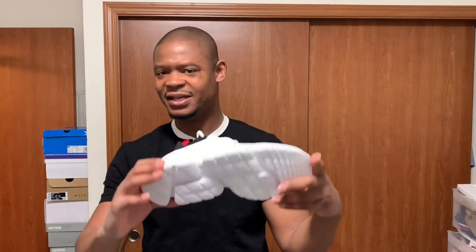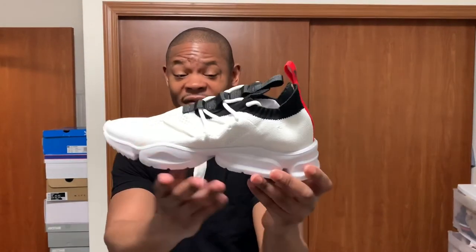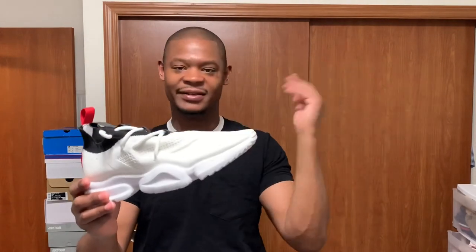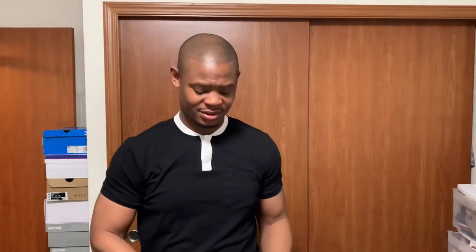I feel like the material on the sole doesn't last that long. If you wear these as your everyday shoes, the bottom is gonna wear down faster than a normal pair of shoes because of the material. It's like an eraser — keep erasing, erasing, erasing, and eventually it's gone. Good thing for me I have multiple pairs of shoes. I wore my Tiffany's and I'm already looking at the bottom like, dang, these are kind of worn.